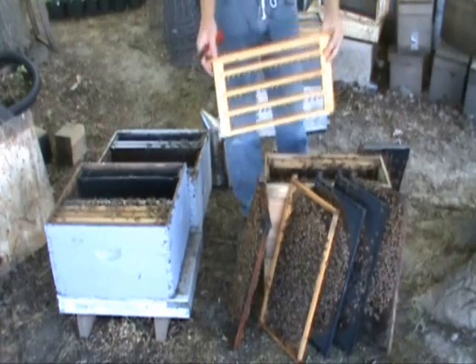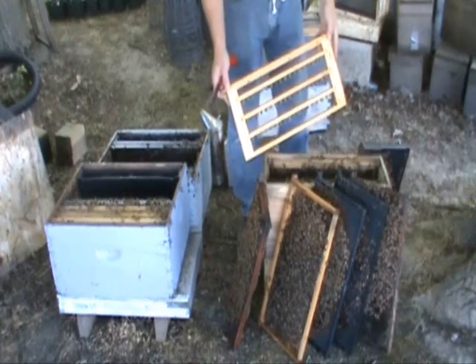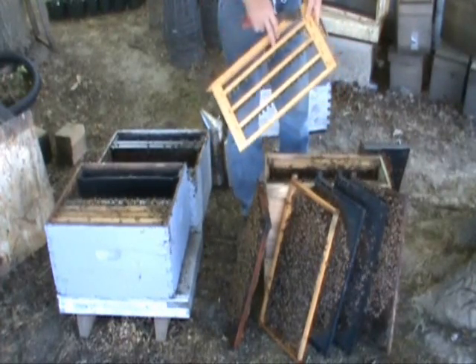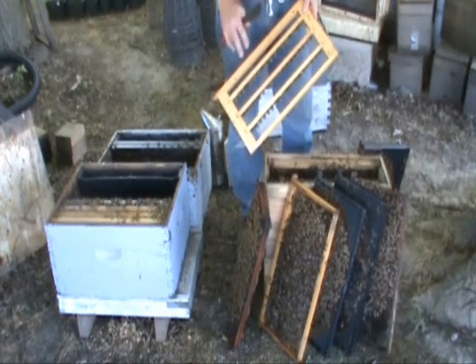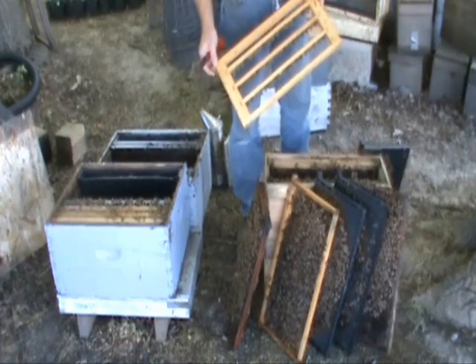I'm also going to stick my grafting frame in the cell starter tonight. Even though there's no eggs in the cups, just leaving it overnight, the bees can polish out the cups and you get better acceptance the next day.